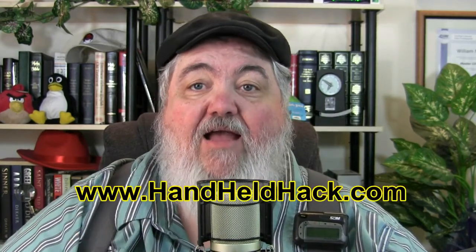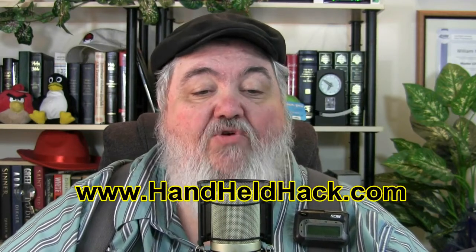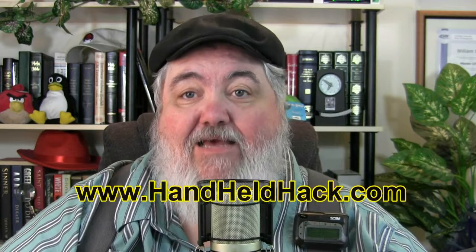Kaushik Duta — I assume I'm pronouncing that close — from Clockwork Mod has posted a new app to the Google Play Store. Here's a video of how it works. This is from the blog, and I have a link there to the video. I encourage you to go to the Handheld Hack, HandheldHack.com, as it says on the lower third of the screen, and you can watch the video. I'm having problems with my words.